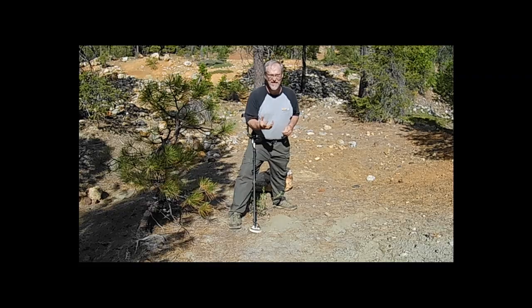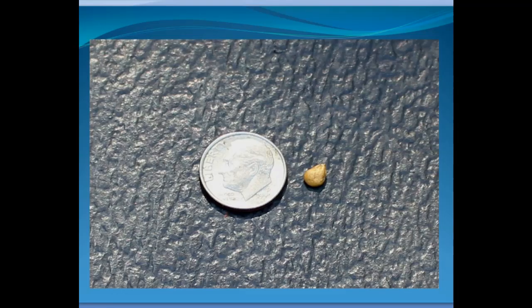After I finished the video and had about an hour left before the end of the day, I took my detector out and did a little detecting on my own. Sure enough, when I wasn't filming, I found a nice little gold nugget. It just proves that this detector works well and you can find gold with it.